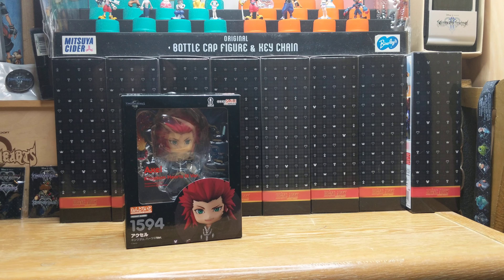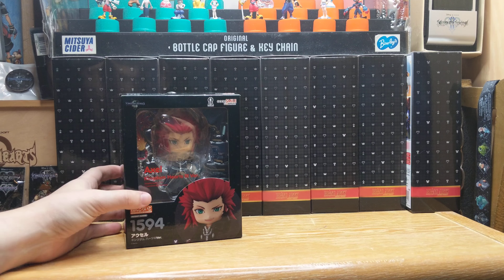This is the Nendoroid Axel, Kingdom Hearts 3 version. I literally have not opened him at all, so we're just going to open him together. If you heard a jingle in the background, it's the cat that's in my room.